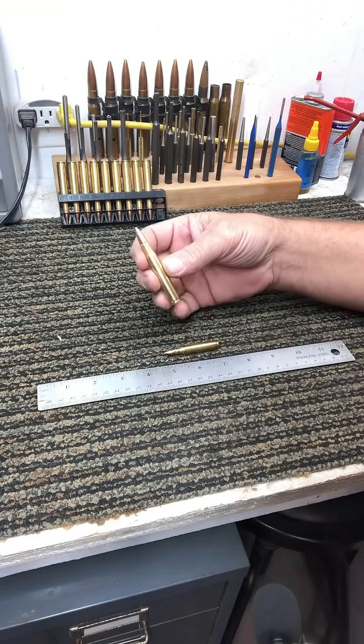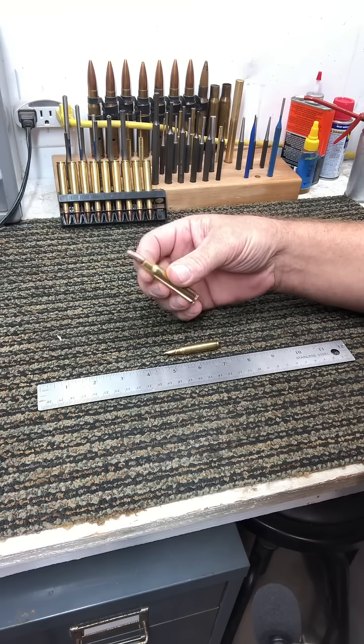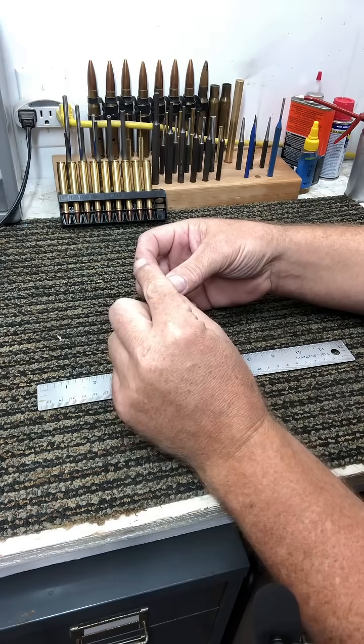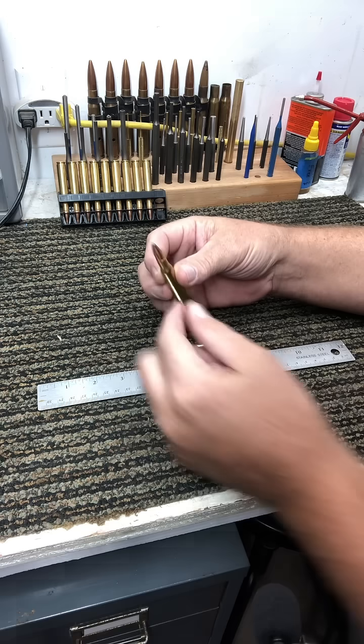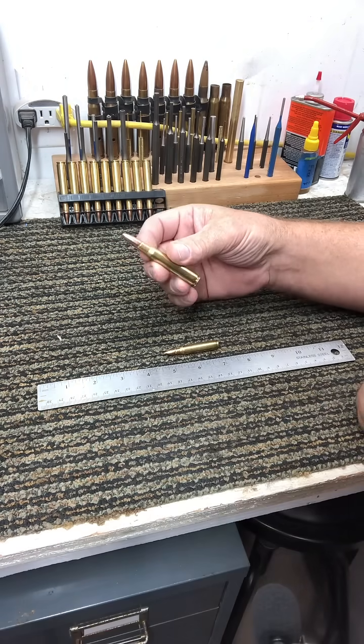With a 30-odd-6, this has become a traditional hunting round. It started as a military cartridge, but it's become a very common hunting round. You're going to see an exposed lead at the tip. This is so the bullet will expand on impact — the traditional mushroom.